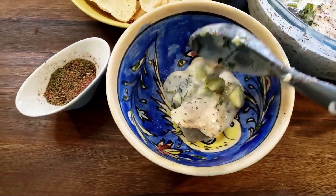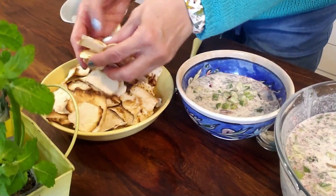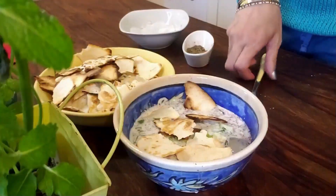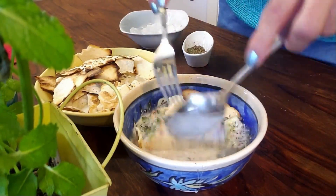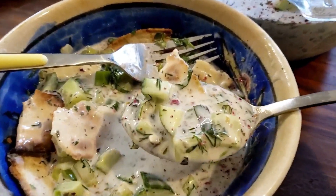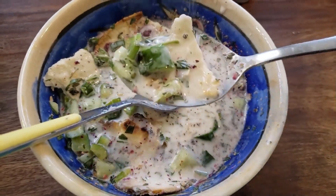Ladle the soup into individual bowls — that looks just so good. Add a few pieces of toasted tortilla bread that you made earlier, just like this. Give it a stir and let it soak for a couple of minutes. I love when the bread soaks up the soup. Enjoy your cold soup with a spoon — in each spoonful you will have a little bit of everything: yogurt, walnuts, raisins, herbs, and bread. It's just yum, really so good.